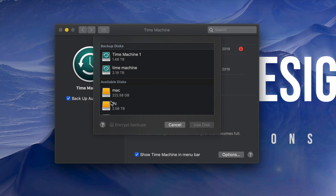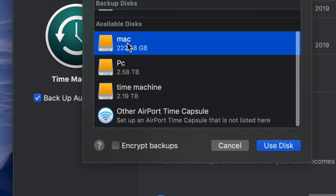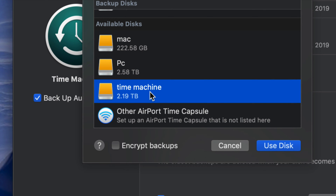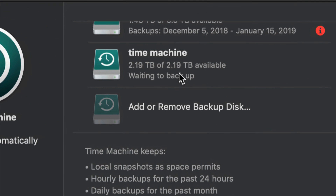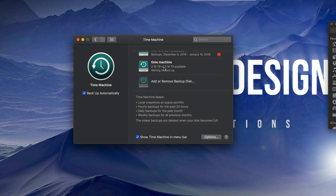We're gonna add in our Time Machine partition which is down here — remember we named it 'Time Machine.' Technically you can use any partition as your Time Machine backup, but since we named this one 'Time Machine,' might as well use it. Once you select it you'll see it listed right there. So I just added it — and that's it.